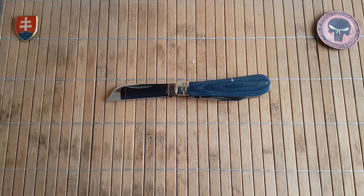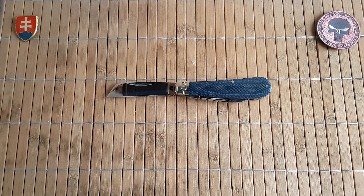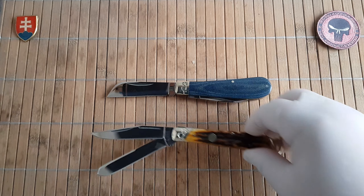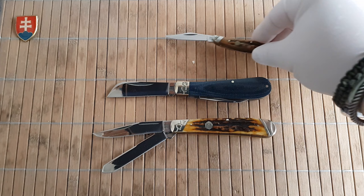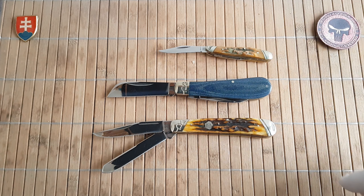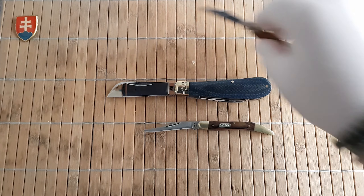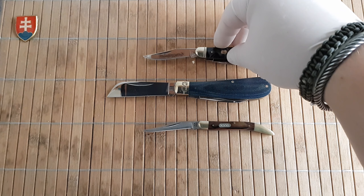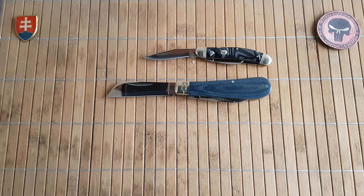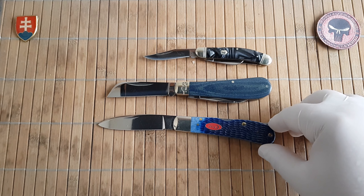Now let's see a few size comparisons. Starting with a full-size trapper, a peanut — both from Roughrider — a Texas toothpick from Buck, a small stockman from Roughrider, and a Case Travel Lock.